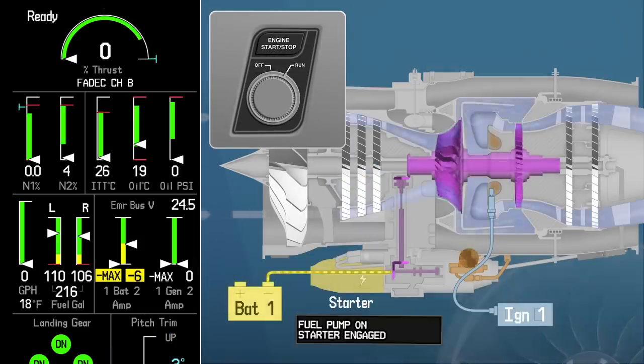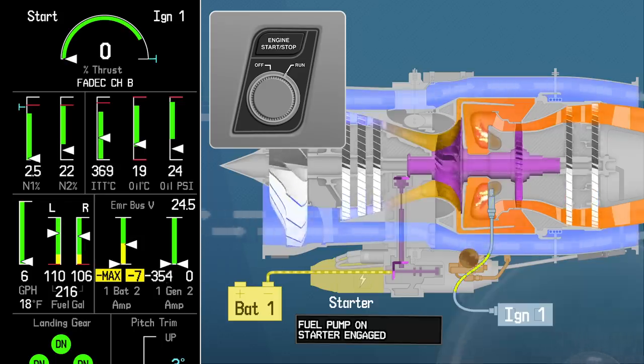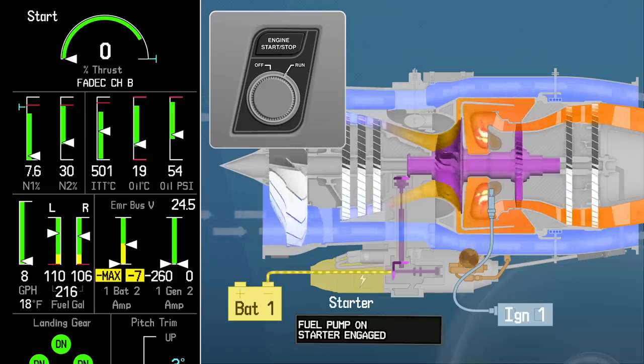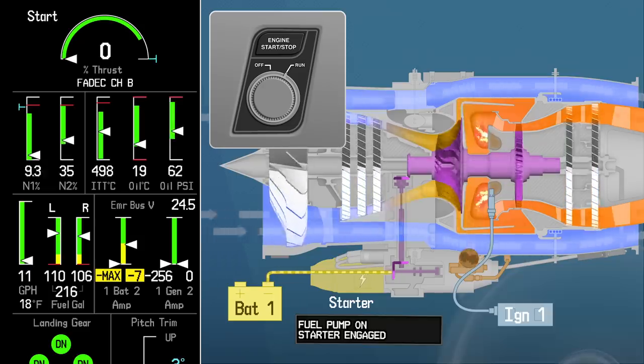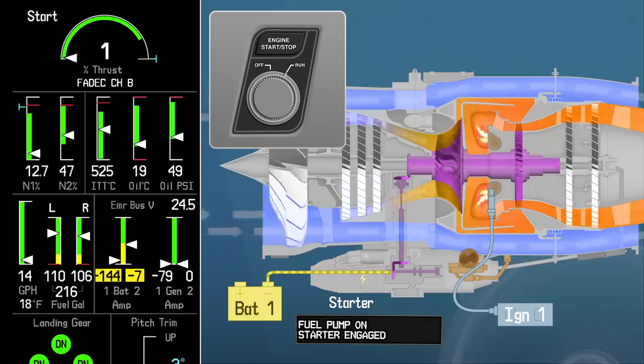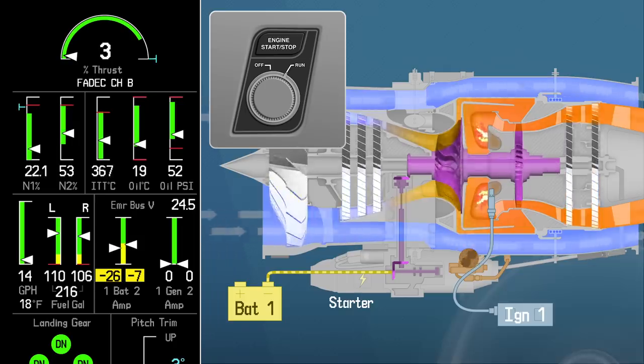Rotation. Light off. N1. Monitor ITT. Oil pressure. Good start.